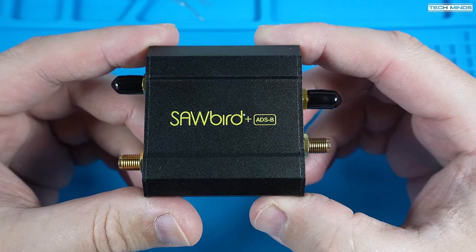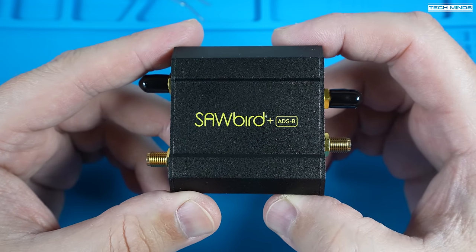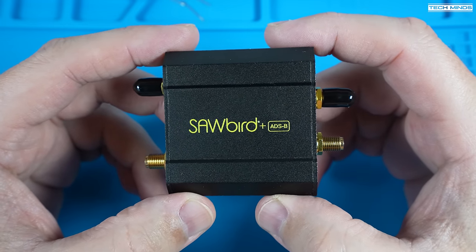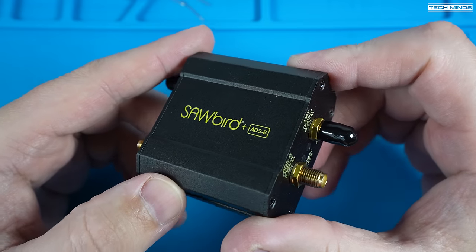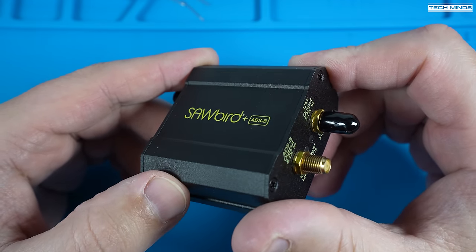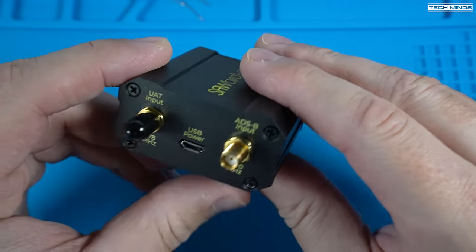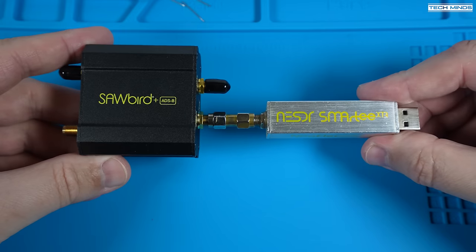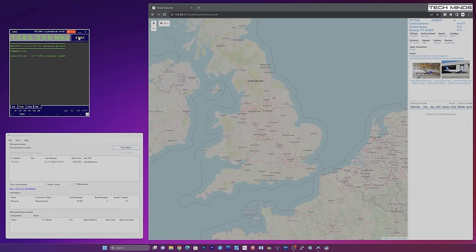This NuOLEC sawbird filter goes between the antenna and the SDR receiver. It does need to be powered — either from the BIAS-T voltage from the SDR, or if your SDR doesn't support BIAS-T, you can externally power it using a USB cable plugged into the USB port on the filter itself. This particular filter also supports UAT input of 978 MHz, which I believe is used in the States and maybe other countries, but here in the UK it's not really used. The sawbird ADS-B filter not only filters unwanted signals, it also amplifies any weak signals received on 1090 MHz. Let's try it with the filter installed to see if we can improve the performance.